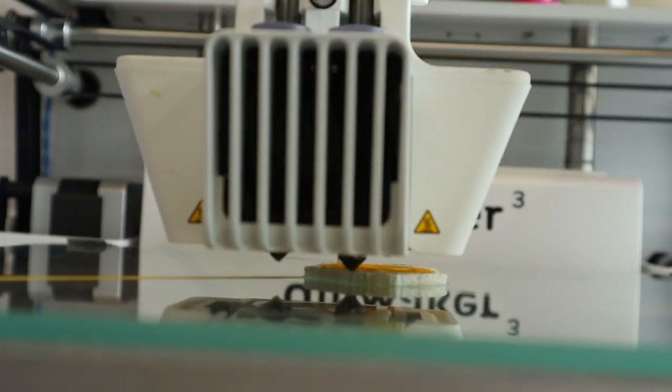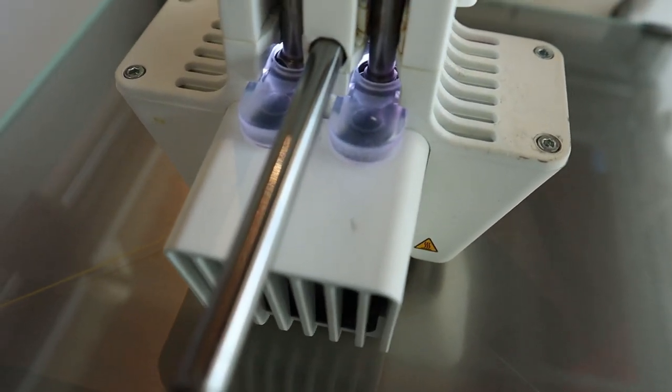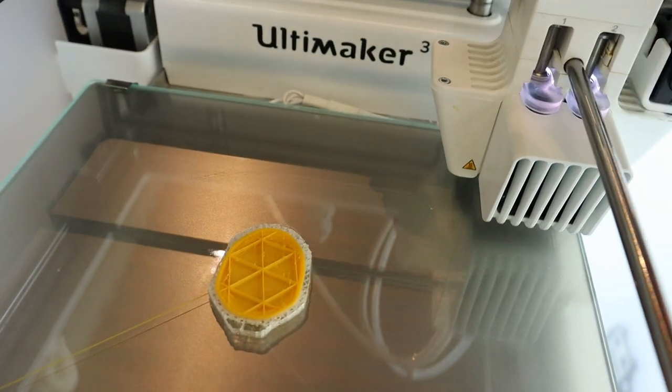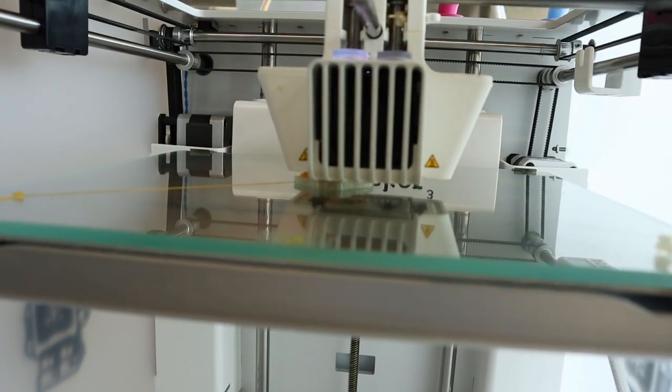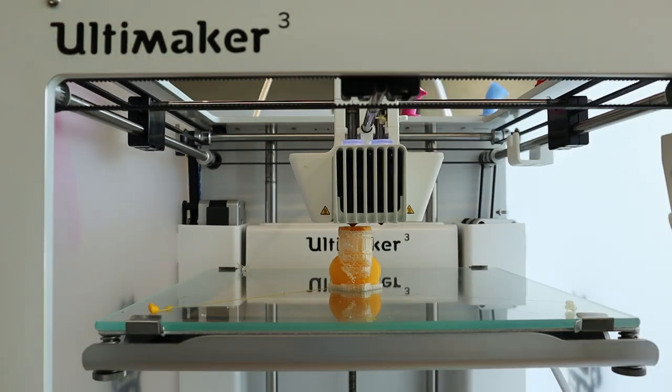The extruder then heats up, melting the filament. Then it moves along an X and Y axis to build the first layer of your design. The build plate is also motorized and will move down to allow the extruder to build upon the previous layers.